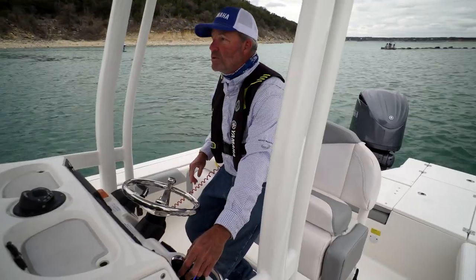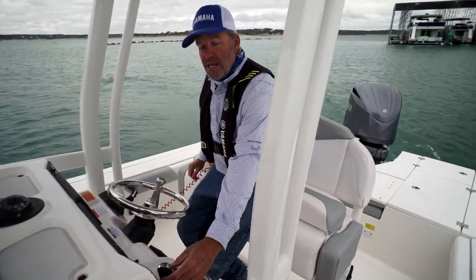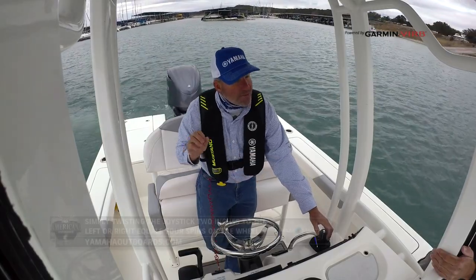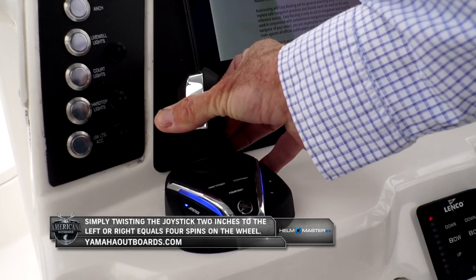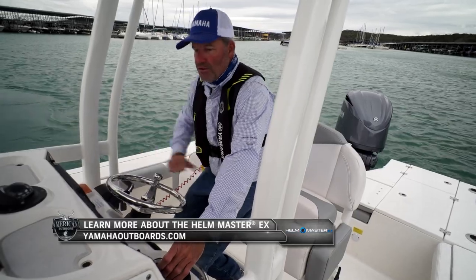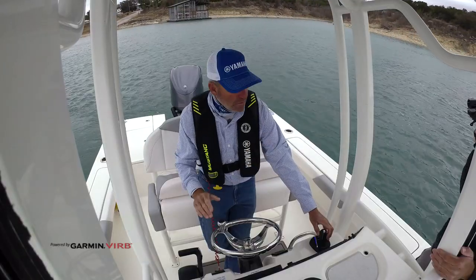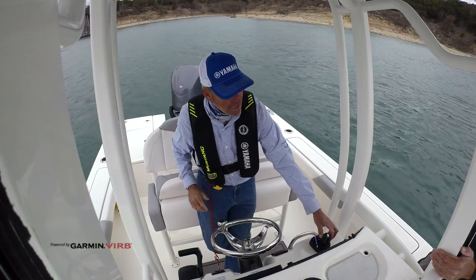We're going to do that same circle that we just did before, where I was turning the wheel. Watch how much smoother this is. Don't let go of this right-hand twist because I want to keep a right-hand turn. It's automatically going to shift me from forward to reverse. But more importantly, it adjusted the motor angle to make sure that I keep going that way. So I didn't have to think about turning the wheel one way, turning the wheel the other way, or how much throttle to give it. This is automatically adjusting for me. It is the smoothest, fastest transition I've ever seen in a single engine outboard application.